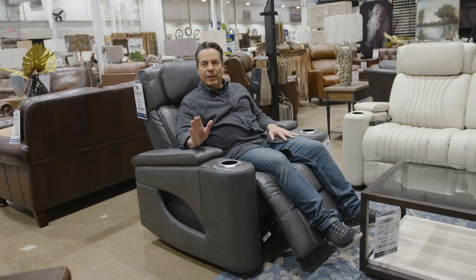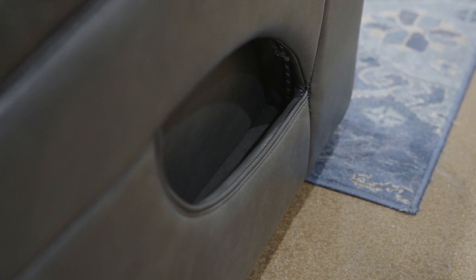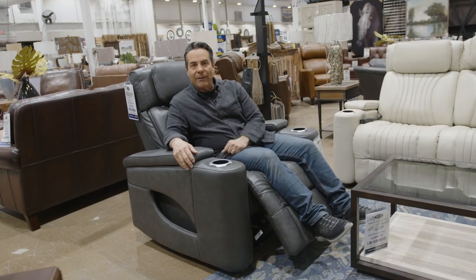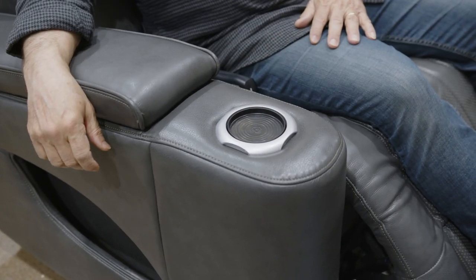A few options with hidden storage in this recliner. You'll notice the side pocket there — imagine all you could put in that. Then lift up this armrest and you can hide your phone. You have the cup holder here, but with a twist: flip this cup holder around for morning coffee and there you go.